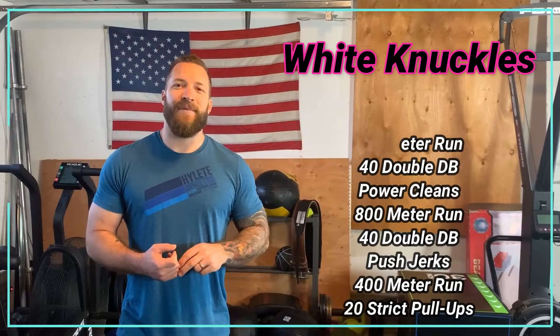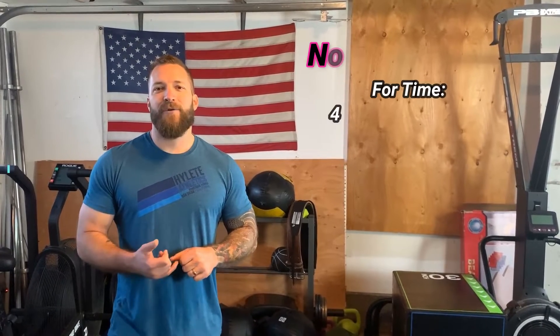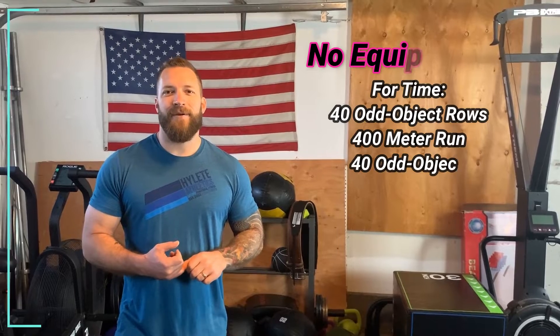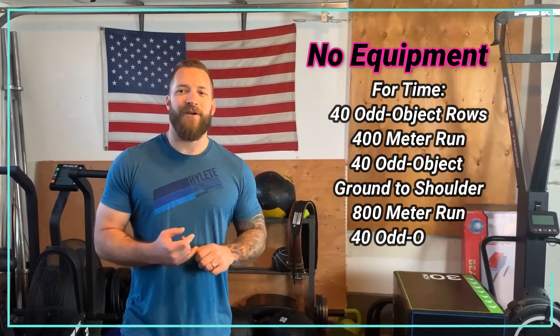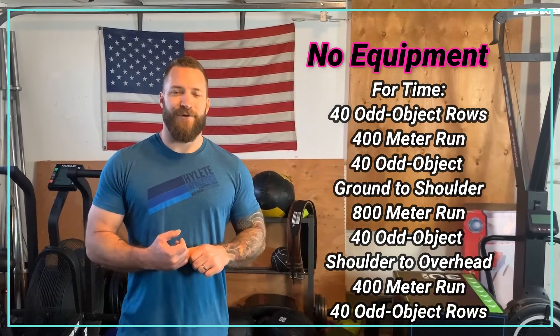Don't worry if we don't have a set of dumbbells — we can simply go 40 single dumbbell power cleans and 40 single dumbbell push jerks for our limited equipment version.